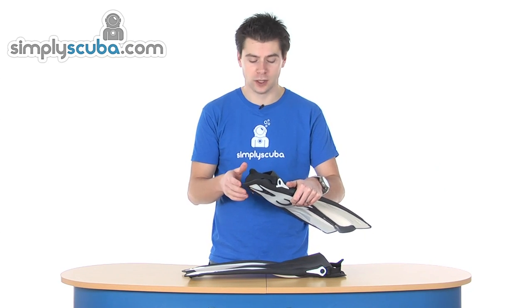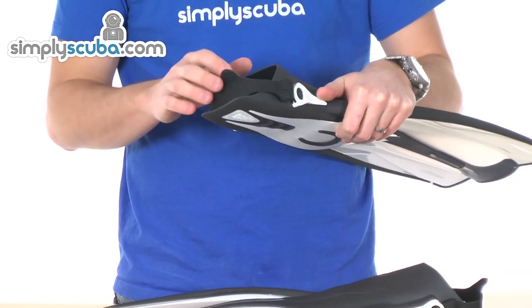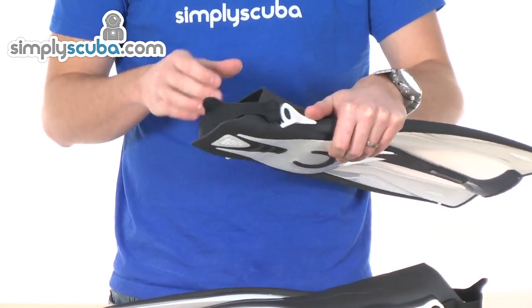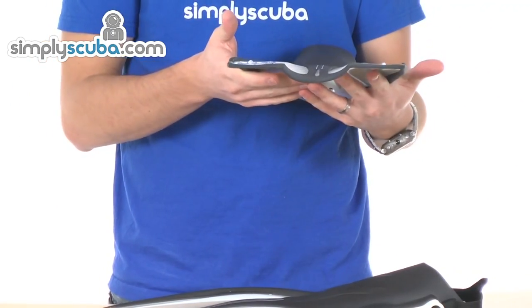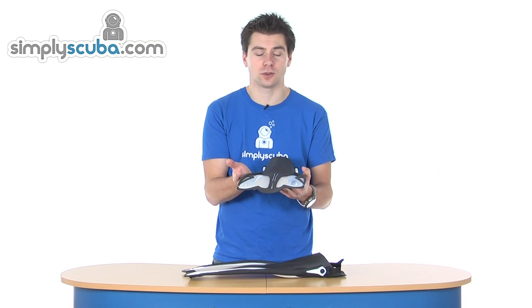So they are open heel, they are not adjustable, just making it easier to get the foot in and out of the pocket. A bit of a unique shape and profile to the blade. It is a standard style blade in that it doesn't flex and form like a shape as it goes through the water.